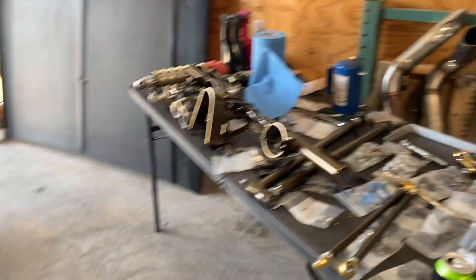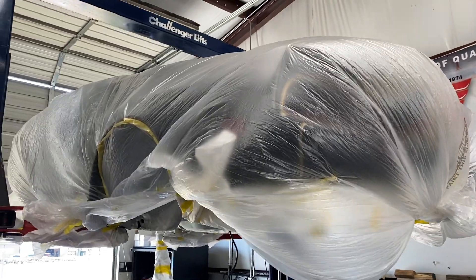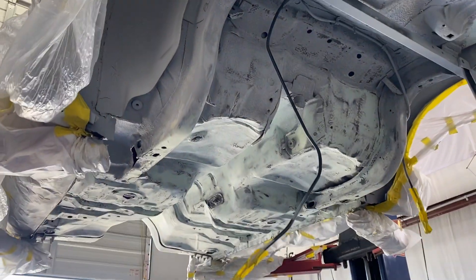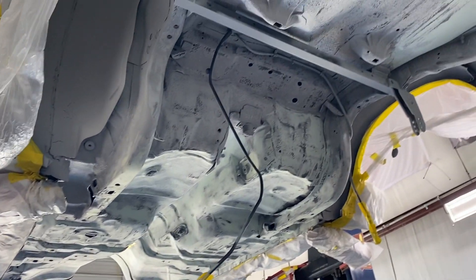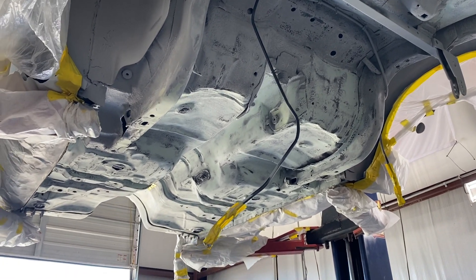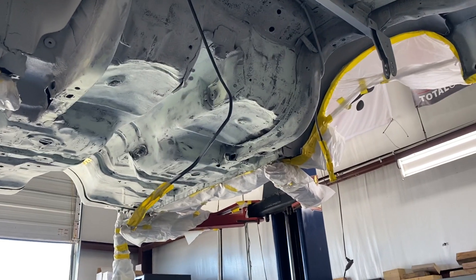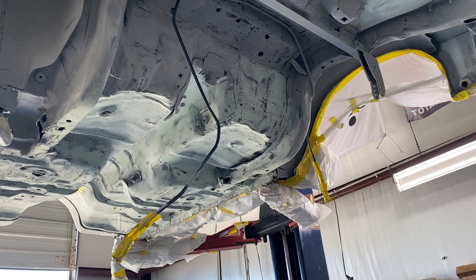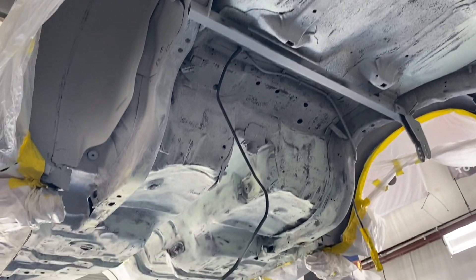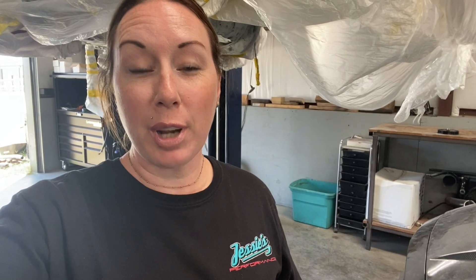The car itself is over on the lift — we have it wrapped up because we've been doing sanding underneath. Jesse lizard-skinned it back when we very first had the body sandblasted and it was on the rotisserie, but he wasn't happy with the look of it — it was bumpy and just very flat black. So we've had our body guys over here sanding and smoothing it out so that we can prime it and paint it gloss black.